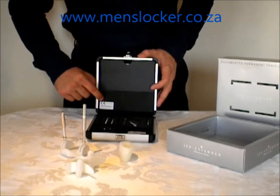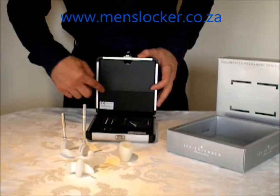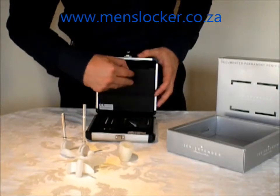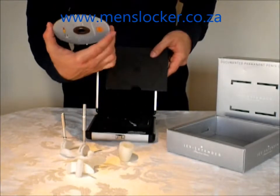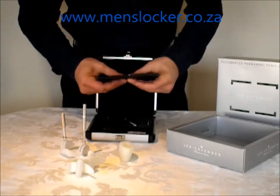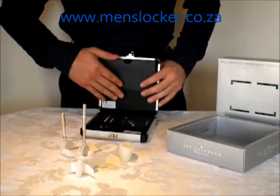Then of course you've got the CE quality mark from Jez Extender — it's made in Denmark. At the back here you'll notice we've got the Jez Extender manual which is a DVD, so that will explain to you exactly how to use it.